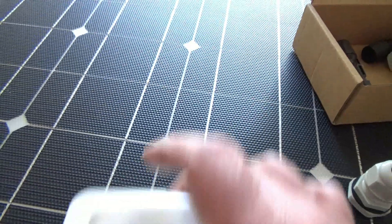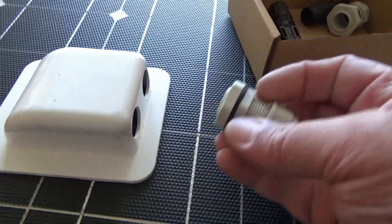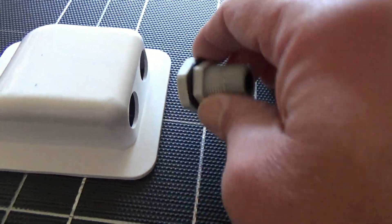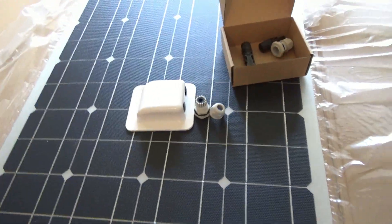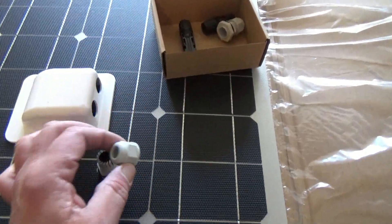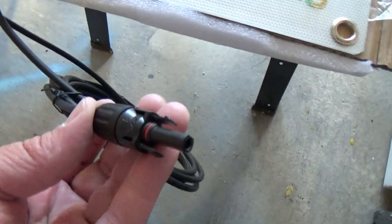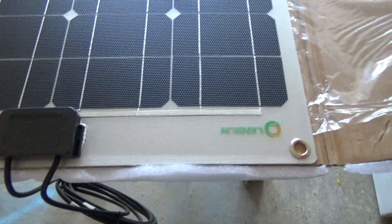Drill a hole through the roof, set that on there, fasten it down, run my cables through, make sure I put the fitting on the cable, and voilà — we're in business. But before I can install these, I have to remove those end connectors. It's not too difficult, but you do have to tug at it a little bit.